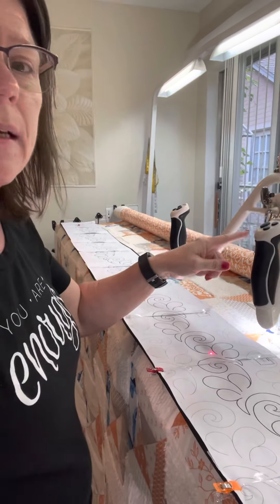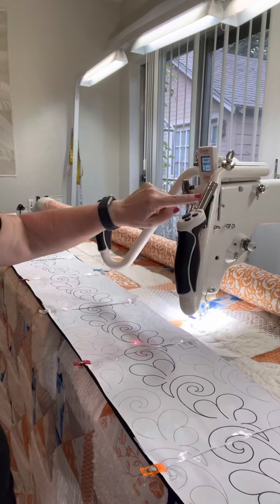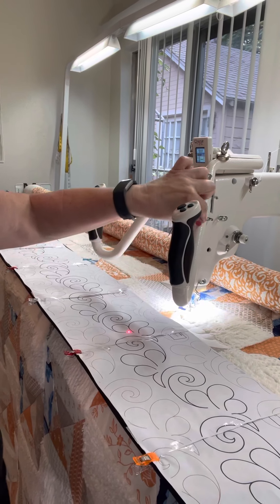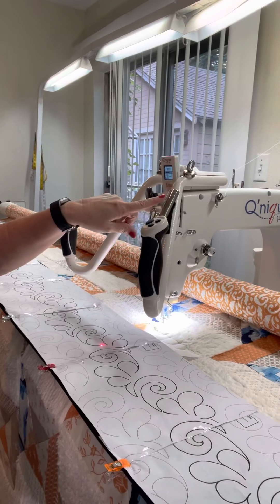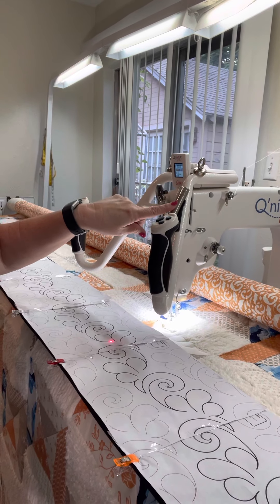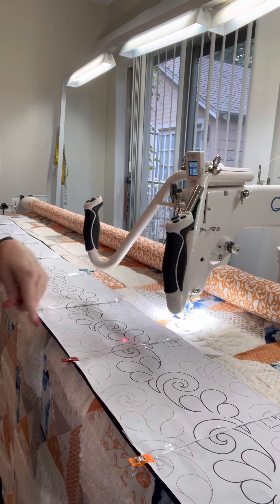What I've done is I have a cat laser right here that I've velcroed up here. In one of my previous videos I may have had it taped, but I figured out velcro works great because you can change the angle and move it if you need to, to fit your pantograph.